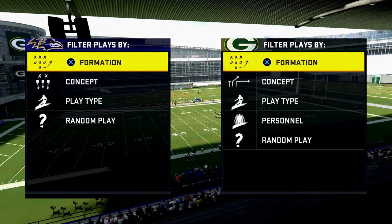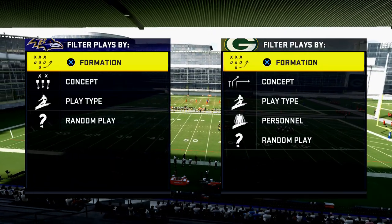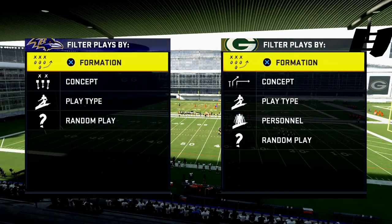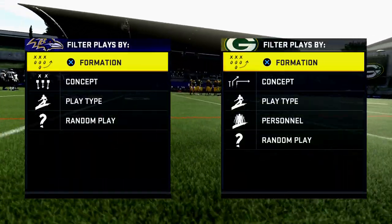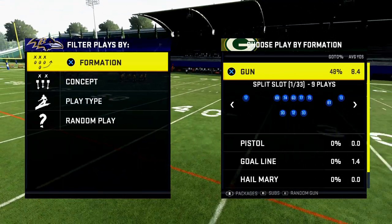In today's video, I'm going to teach you a great base defense in Madden NFL 20. What's up, guys? My name is Cody, and I want to welcome you to my YouTube channel, which is basically focused on how I can help you get better in Madden NFL 20.